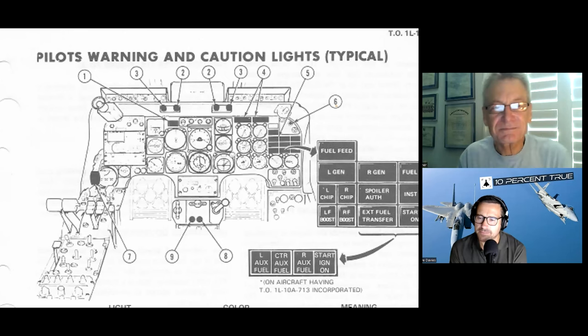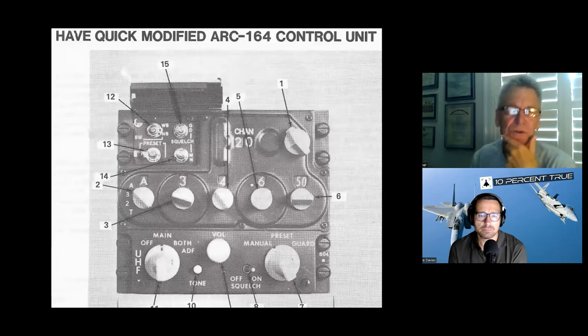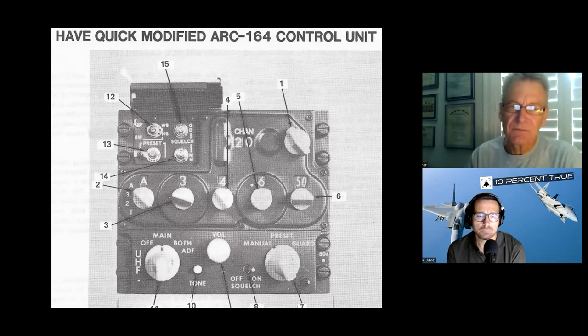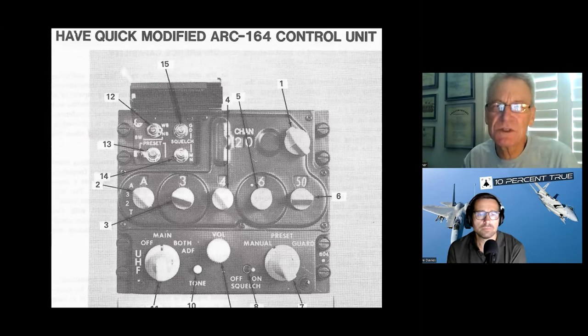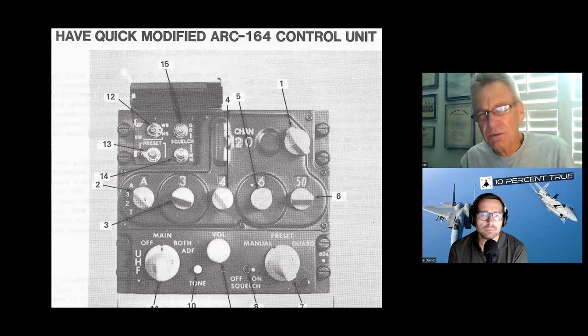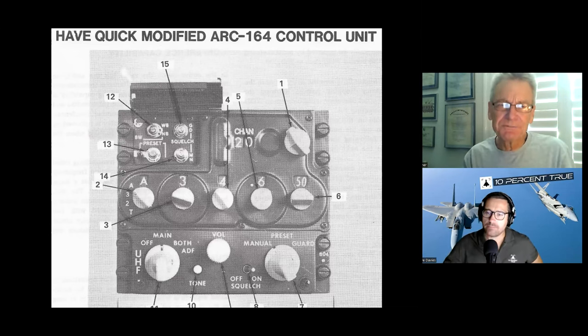Here's the UHF radio — I thought this might be worth a discussion because it shows some features of a HAVE QUICK radio. This is what they always looked like. There's a little flip-up panel listing what was in preset channels 1 through 20 — for example, channel one might be 254.1. Every day when you got to the airplane, you tuned to a command post frequency that transmitted at a time of day, twisted to T and let go — now the radio is synchronized to the same time reference as all the other radios.